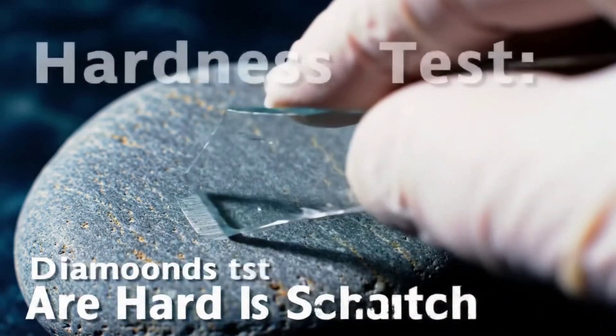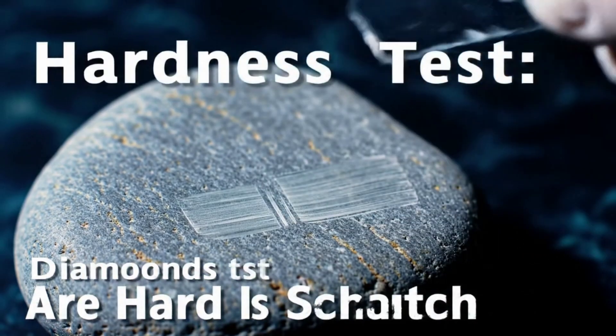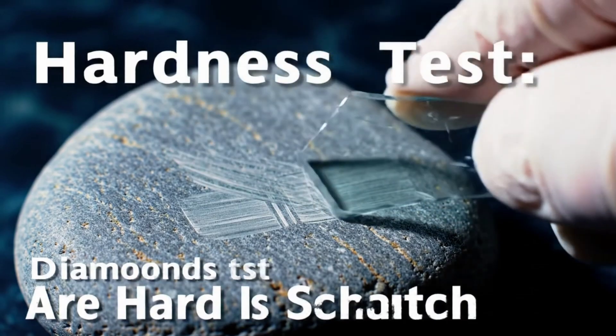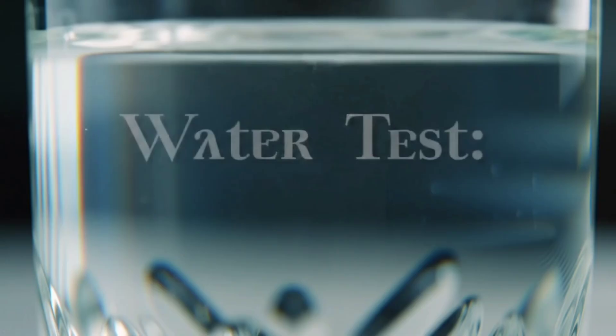Test 1: Hardness test. Diamonds are the hardest natural material on earth. You can try scratching the stone against a hard surface like glass. If the stone remains unscathed and shows no scratches, that's a strong sign of authenticity.